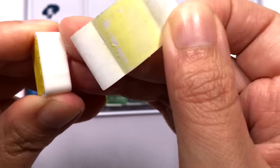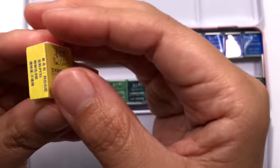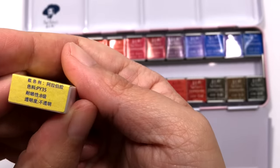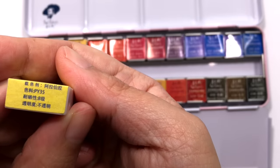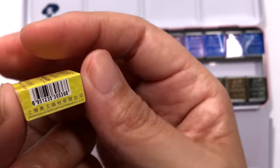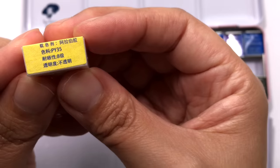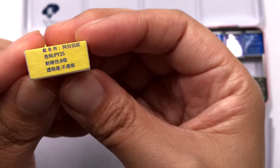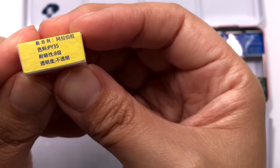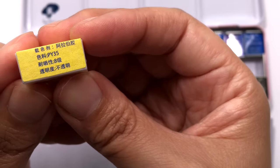All their colours contain ox gall, so it's not vegan friendly, but the colours will move through water really well. A quick thing about lightfastness: I've seen a few reviews that said they couldn't find lightfastness ratings on these colours. It is actually on the pan labels, but you need to be able to read Chinese to know where it is. Once you know where to look, you'll be able to find the rating easily. The lightfastness rating is the line below the pigment code on the label, and they use a scale out of 8, with 8 being the most lightfast.